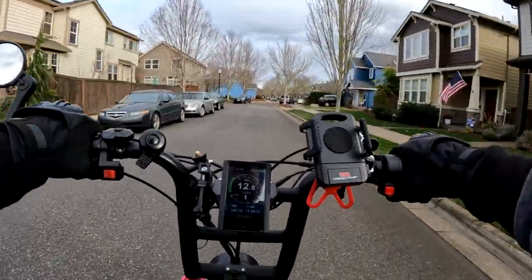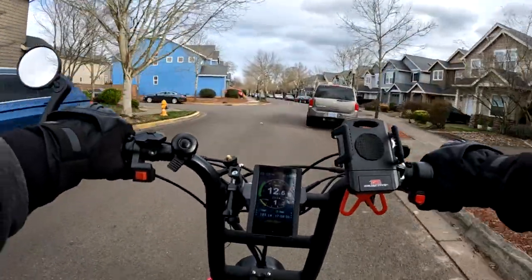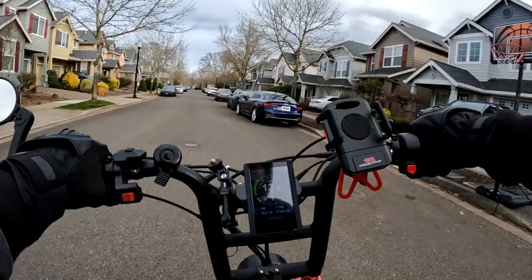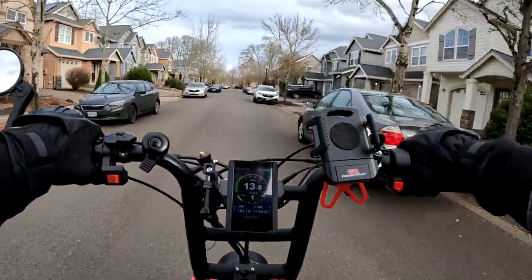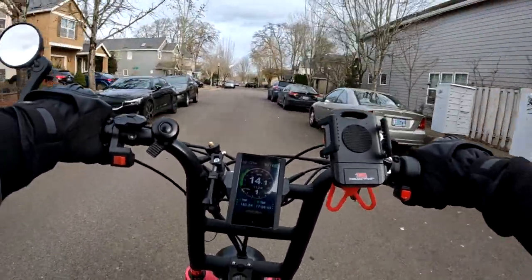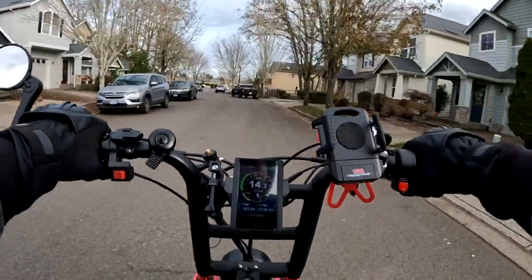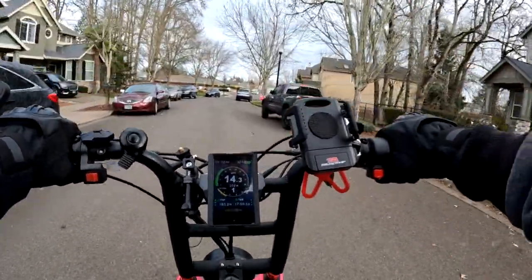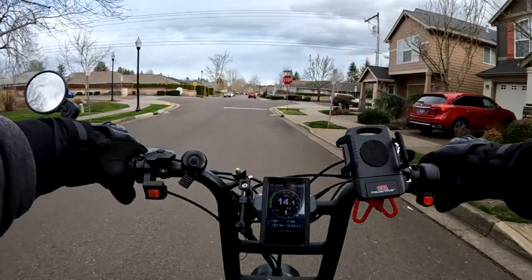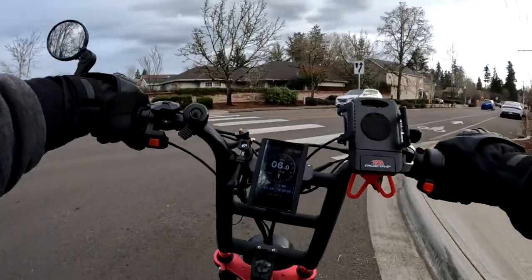It's got that cold feel today with the wind. Even though the temperature is around 40 degrees, the wind makes it feel quite a bit colder. I can go out on a 30-degree day for a quick 15–20 minute ride, but a 40-degree day with wind can feel just as cold or worse — that wind always gets you.